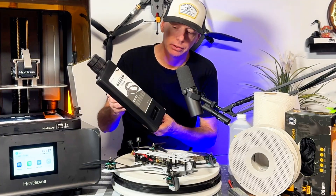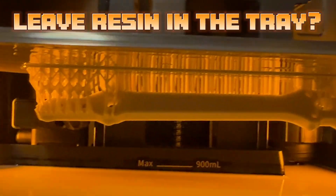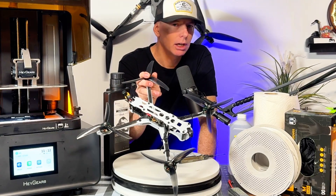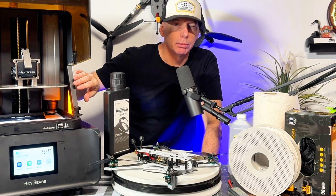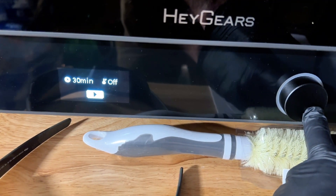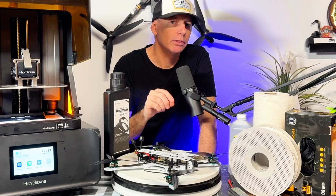One of my biggest questions was how long I could leave resin in the tray and keep coming back to print. I printed this frame over a couple of weeks using the same bottle of resin, taking my time going through the parts, and never had a problem with it curing prematurely — thanks to the UV cover and keeping it in the garage.